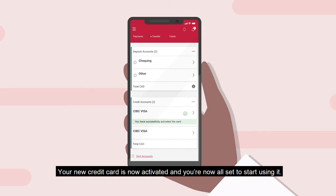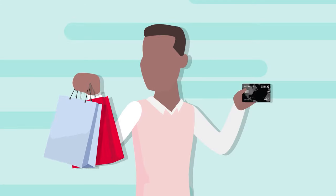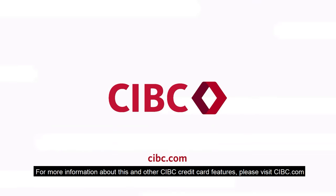That's it! Your new credit card is now activated, and you're now all set to start using it. For more information about this and other CIBC credit card features, please visit CIBC.com.